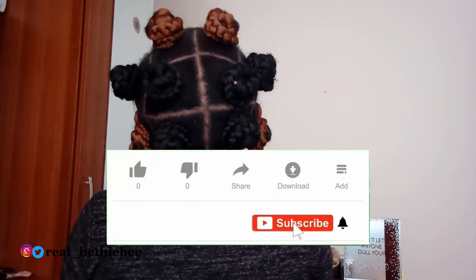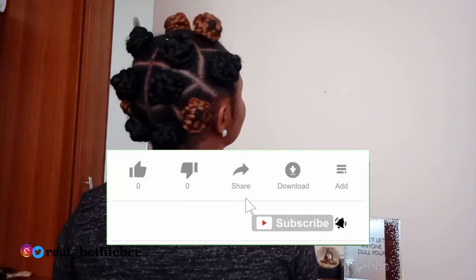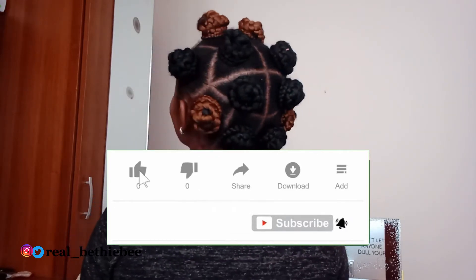That's it, guys! I hope you enjoyed this video. Please give it a thumbs up, comment, share, and subscribe. Remember to turn on your notification bell so you get notified whenever I upload new videos. Until next time, see you!